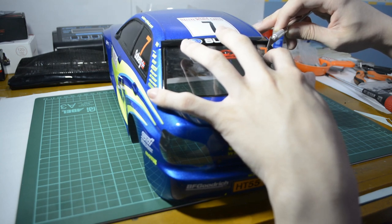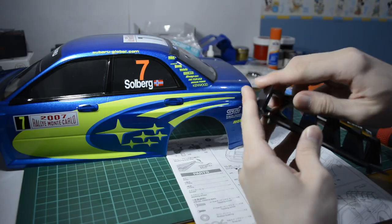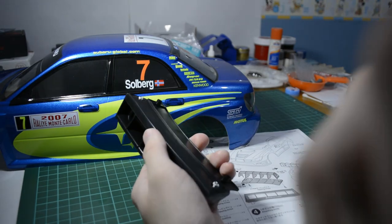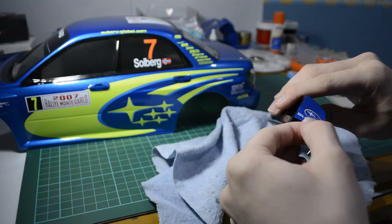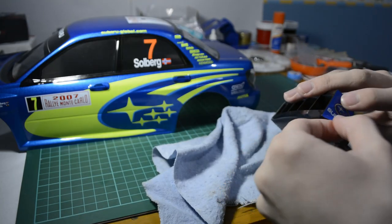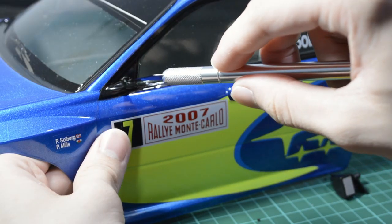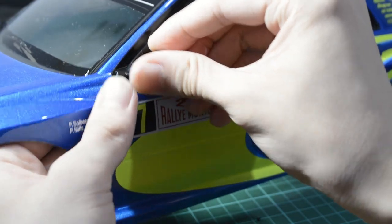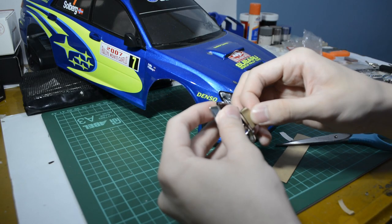However, when building these RCs, you shouldn't view it as a task or something that needs to be rushed. Take your time and enjoy the process. The RC hobby is a really great hobby — you can use it to relax and take a break from all the things going on in the world. If you just want to rush things, the process starts to feel more like work and less of a hobby. This is why it is important to take a break when you feel tired. You can always continue the build on a different day, and you'll have more energy and feel more motivated.